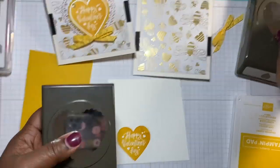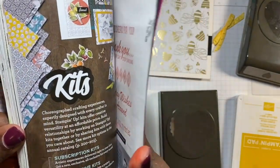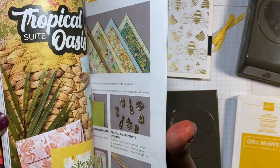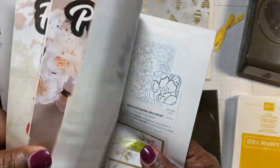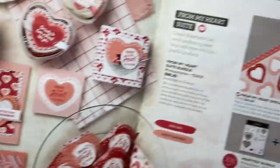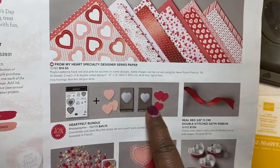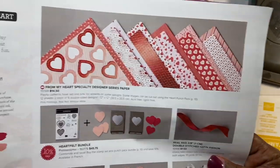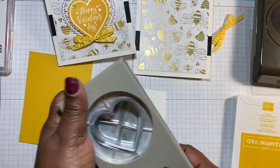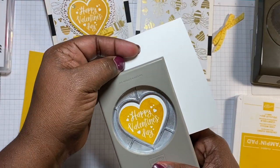Now I'm going to use the two punches that come in the bundle. The bundle is the stamp set bundled together with the punches. It's called 'From My Heart.' Here are the two little punches that go with it. Since I'm using a different stamp set, we're going to use this right here and punch out the heart with a nice little border around it.